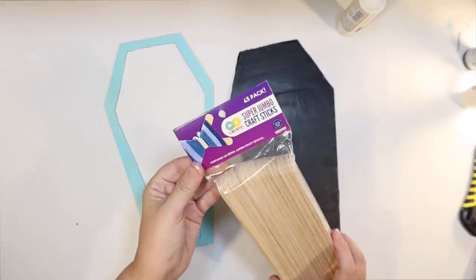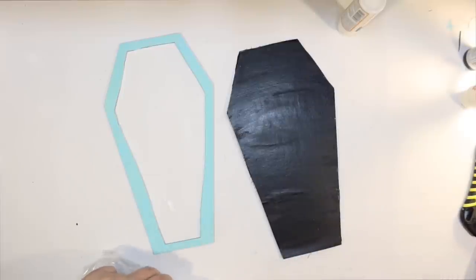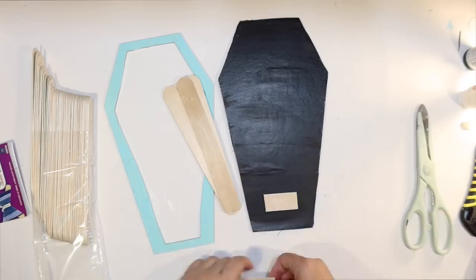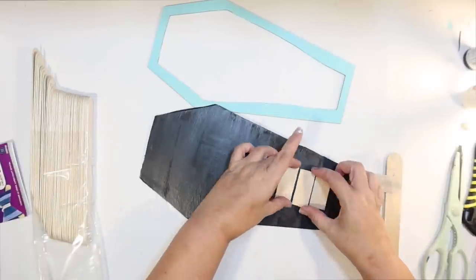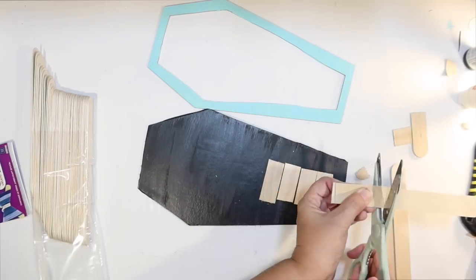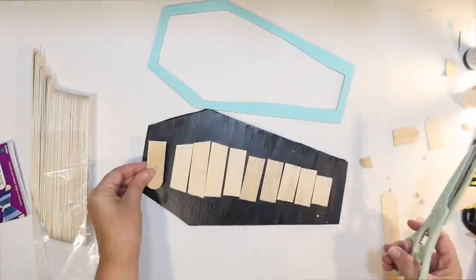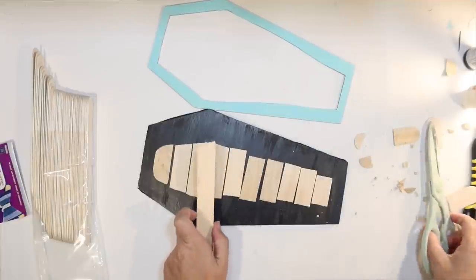Now I'm going to use some super jumbo craft sticks — I think I got these at Walmart, sometimes at Dollar General. I want to make a rustic little mummy for our coffin. I just cut an end on the popsicle stick and start cutting pieces, working from the feet up. I cut each consecutive piece a little bit wider going up for the mummy shape, then even wider where the arms would be, then taper down again at the top for the head — cutting that one kind of round.